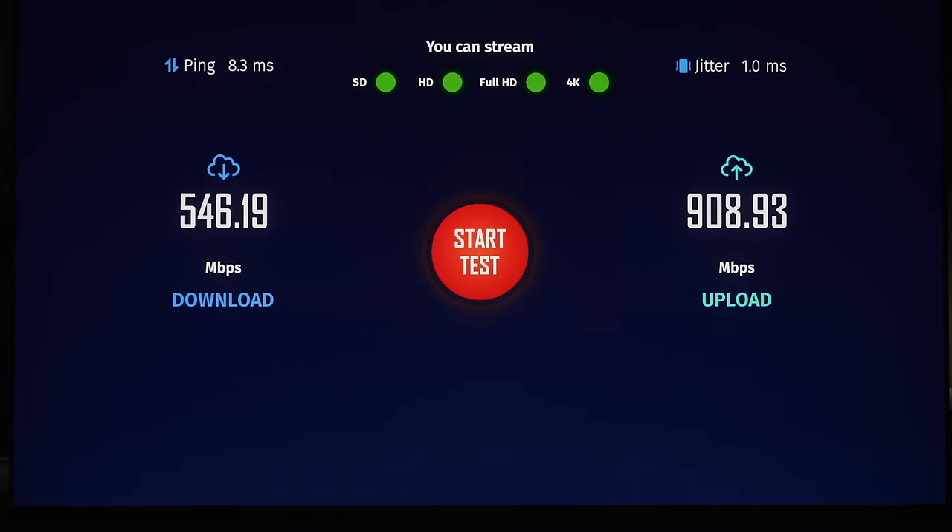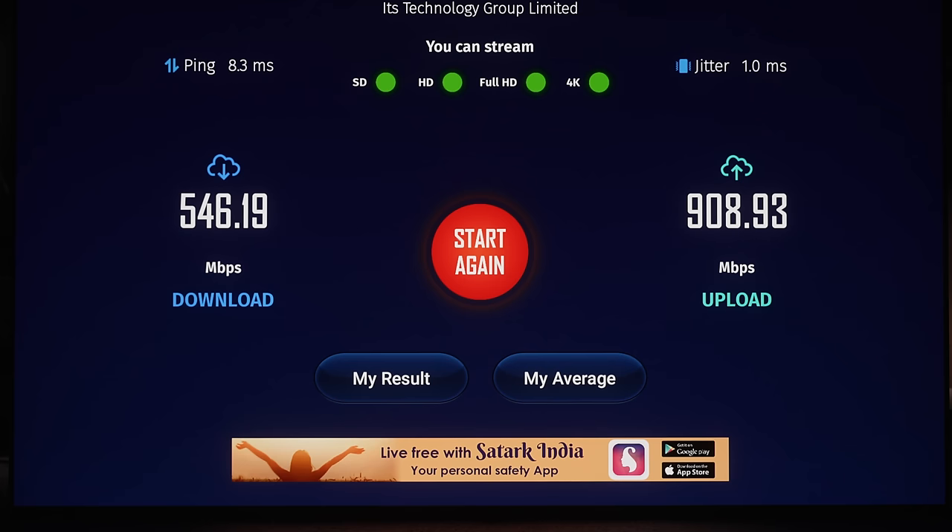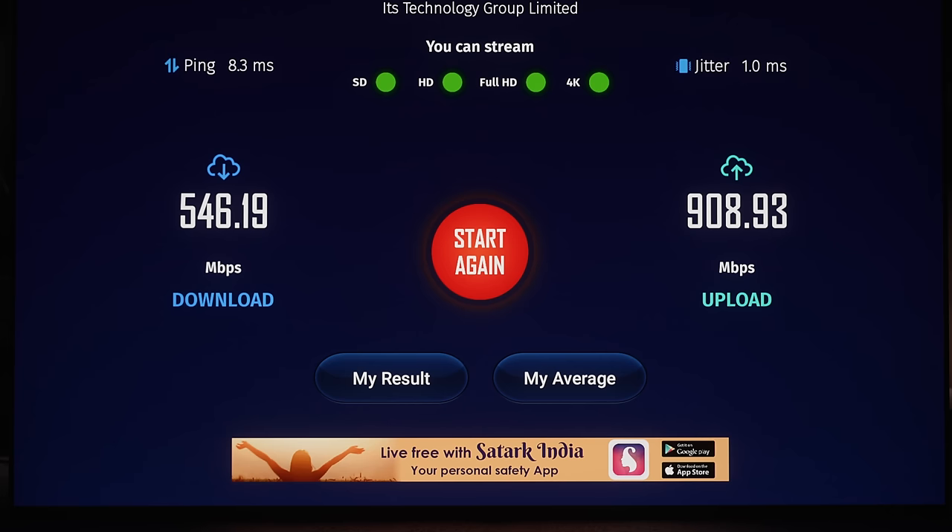I don't know why the download speed is always less than the upload speed even though we're using the same internet connection — maybe Vinny is downloading something he refuses to tell me about. Next, let's check out an LG C1.